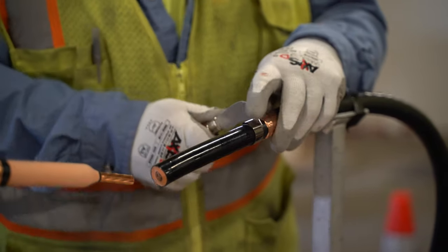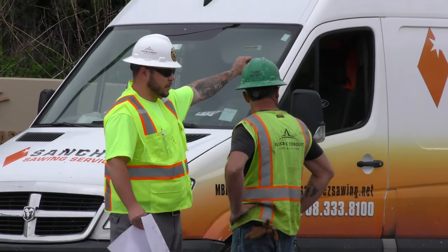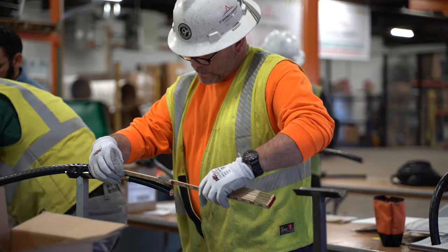There are a lot of aspects to underground construction that make it much more dangerous than normal construction, because we're working around live energy sources. It could be gas, it could be electric. But if these energy sources are opened up and exposed, an ignition source or electricity going to ground through a human being — these are all very dangerous things.